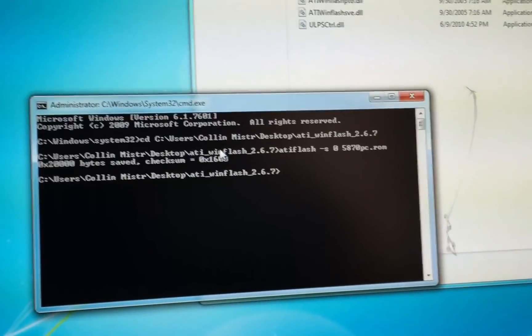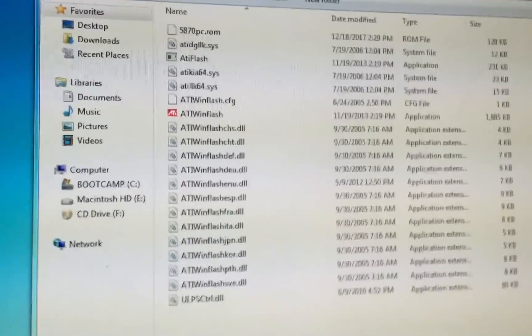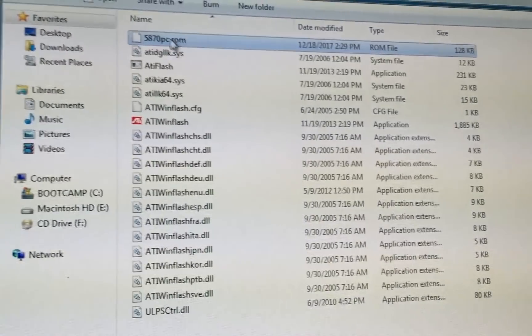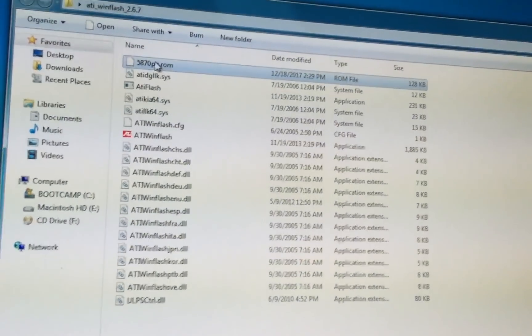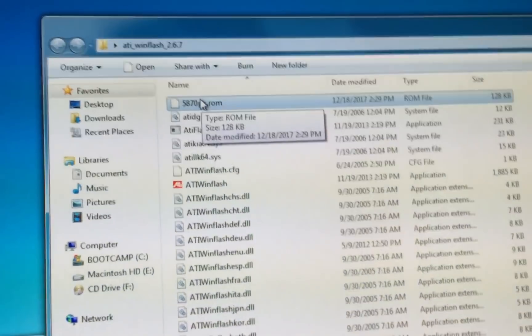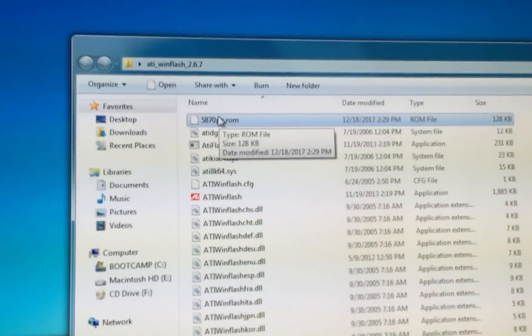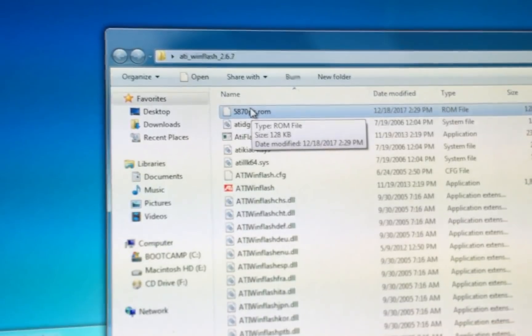It should take a minute to save the ROM. Once it's done, you should see your ROM in the directory. You can see it is 128K in size, which is exactly what you want. Then you're going to need to copy this file back over into macOS, because we have to do the rest of the process in macOS. I'll show you what to do to modify the ROM.